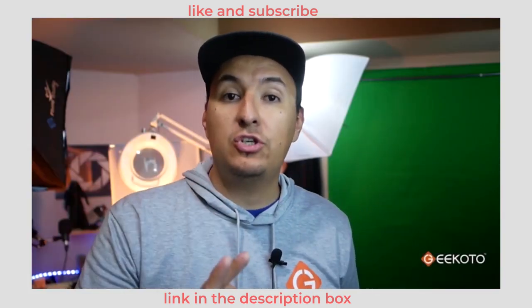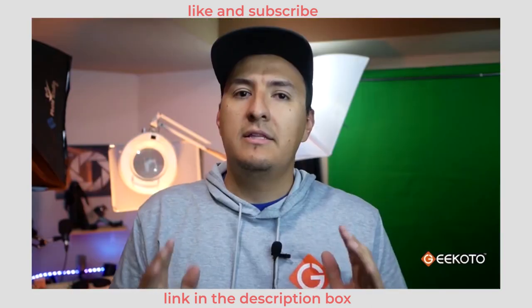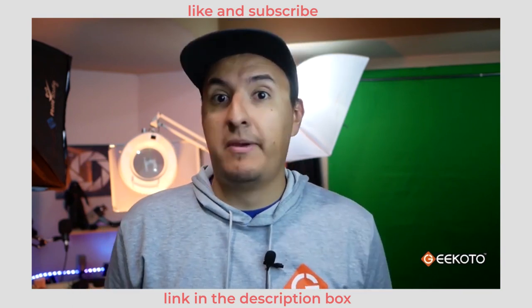Hello friends, and today we have the Jikoto ATP 24 Pro Dreamer 77 inch tripod. This is a lightweight tripod only weighing 3.37 pounds but with a maximum payload of 17.6 pounds.